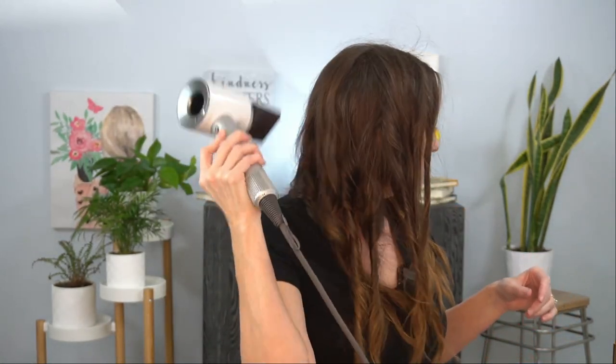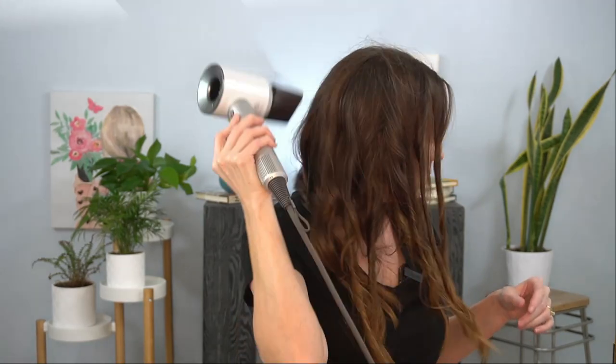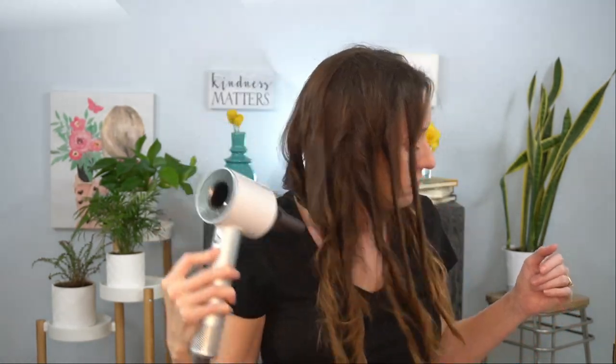After you're done twisting, use a regular blow dryer on warm and low speed. Make sure the curls are completely dry, then do a cold shot to set them — this helps them stay in longer. Then using your fingertips or a wide tooth comb, work out the twists one by one until you've gone through all the hair. It's that easy!